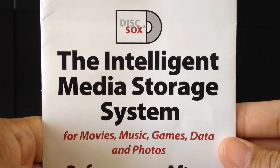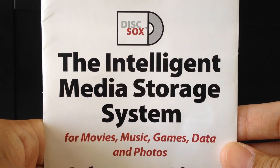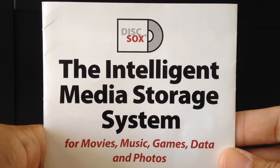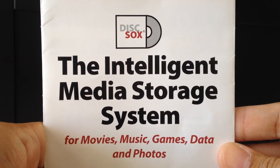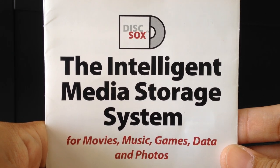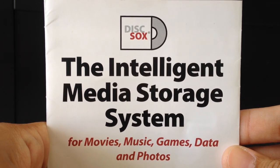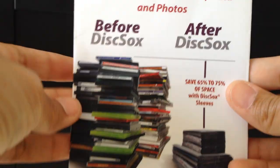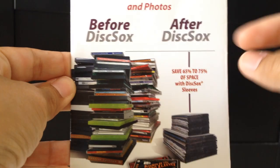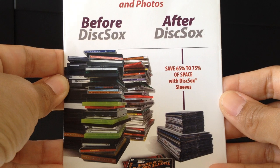Hey everybody! A while back I came across this product from Disc Socks and I've been meaning to make a video of it. Basically, it helps me organize my DVD collection. The before and after picture will explain it better — this is what my DVD collection looked like before I used Disc Socks.